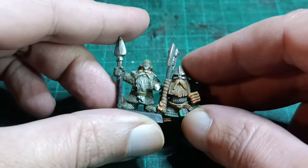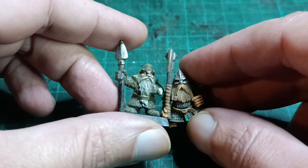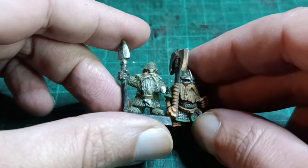The axe handles are pretty long and other dwarven spears are pretty stubby, so I figured if I cut off the axe heads and replace them with a spearhead from another kit, it would work out just fine.